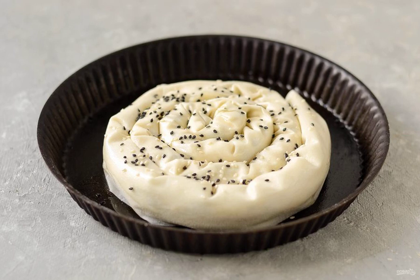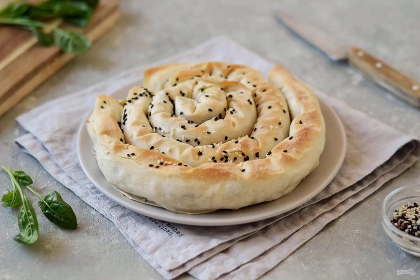Bake for 35 to 40 minutes in a preheated 180 degree oven. The spinach pie is ready — enjoy your appetite.